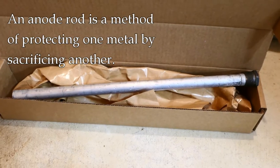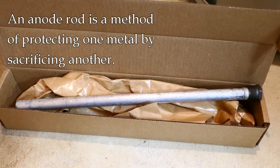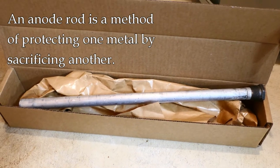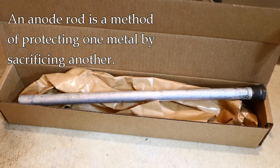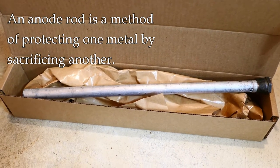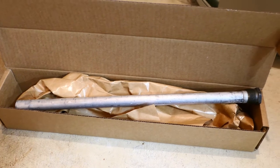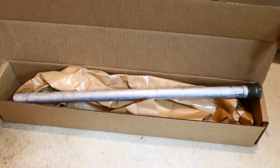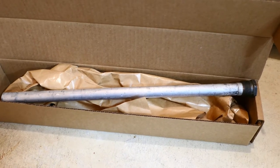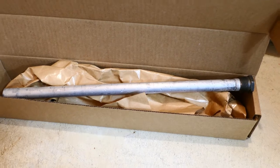So what you're looking at here is an anode rod. Very briefly, when metal is exposed to an electrolyte — or in this case water — there's an electrochemical reaction that can take place which results in corrosion. There is a way to prevent one metal from corroding over another, because metals have different electrical properties, and the electrolyte will prefer one metal over another.